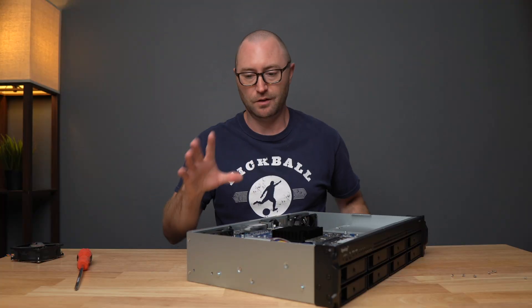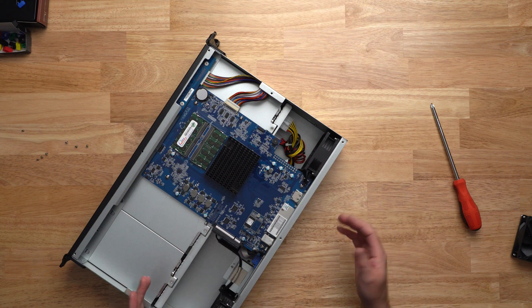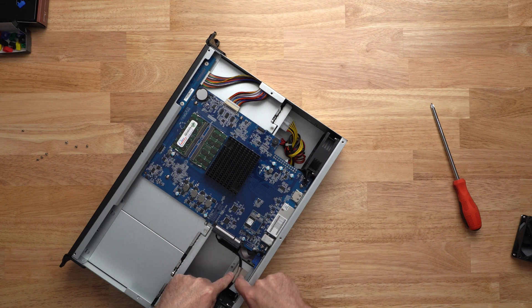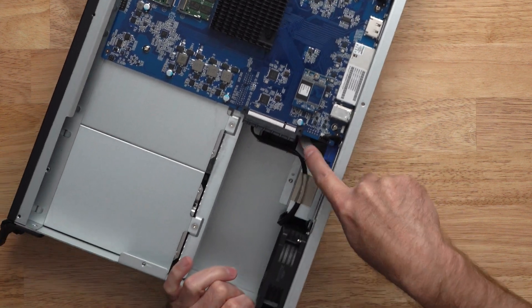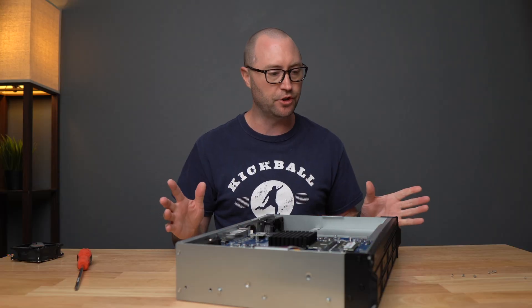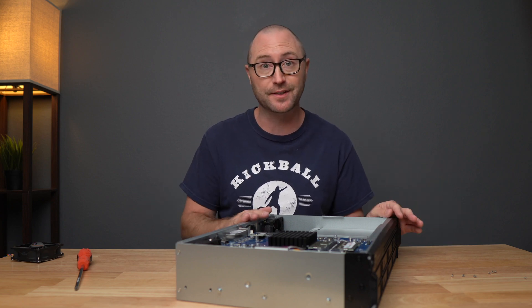I think we got everything in there. The cords are out of the way so they're not going to get sucked into the fan. The cord over here is taped down like the original one was and ran underneath this cable over here. Hopefully we should be all set — let's get this top on, get it powered on, and see if it made any difference.